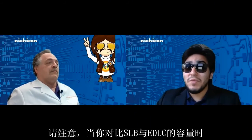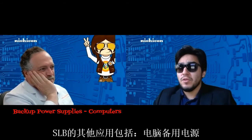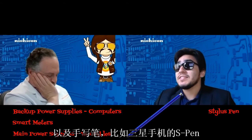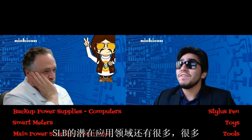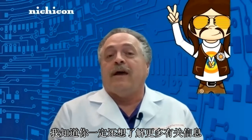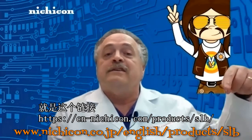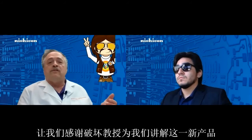When comparing an SLB with an EDLC, please be sure to use 1 milliamp hour equals 10 farads. Applications include backup power supplies for computers, smart meters, main power supplies for wearables, even a stylus pen like the Samsung S Pen, toys, and tools — there are many different potential applications for the SLB. Nichicon has set up a special website listed in the comments below. Thank you to Professor Disruptor for enlightening us on this new disruptive technology.